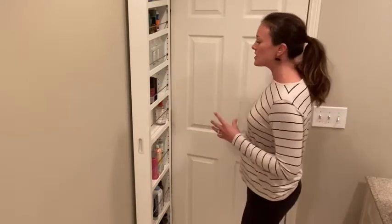That's what happened with us in our bathroom. It's a pretty small bathroom and we don't have a lot of storage area, so this thing is perfect. It just goes right behind the door.